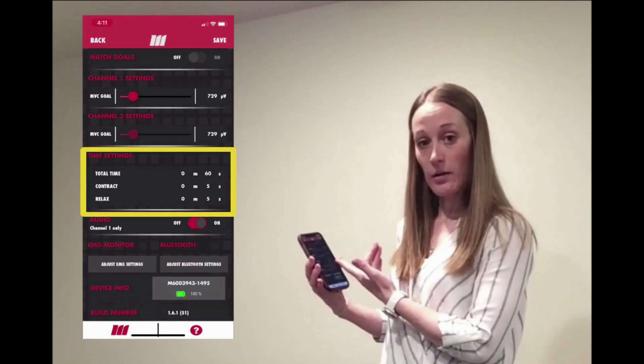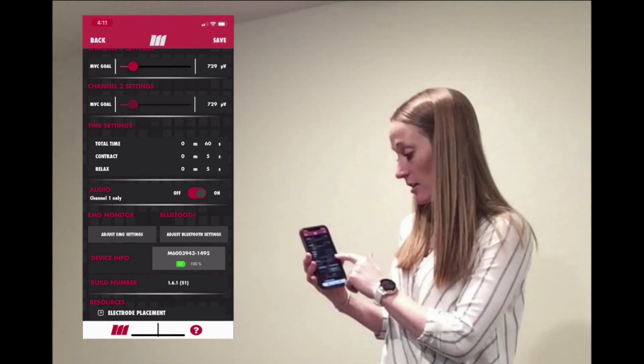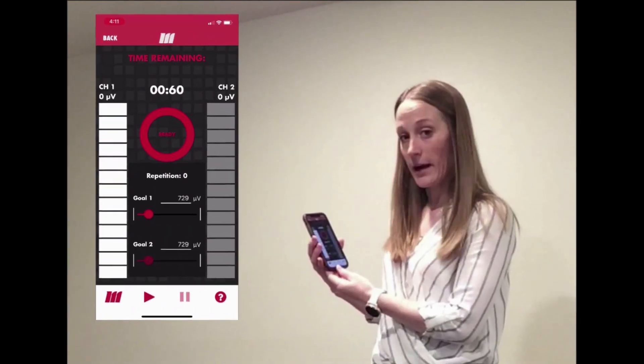I have my time settings right where I want them as well. The most important thing is that the toggle for audio is on. Then I can save it and go back to train.